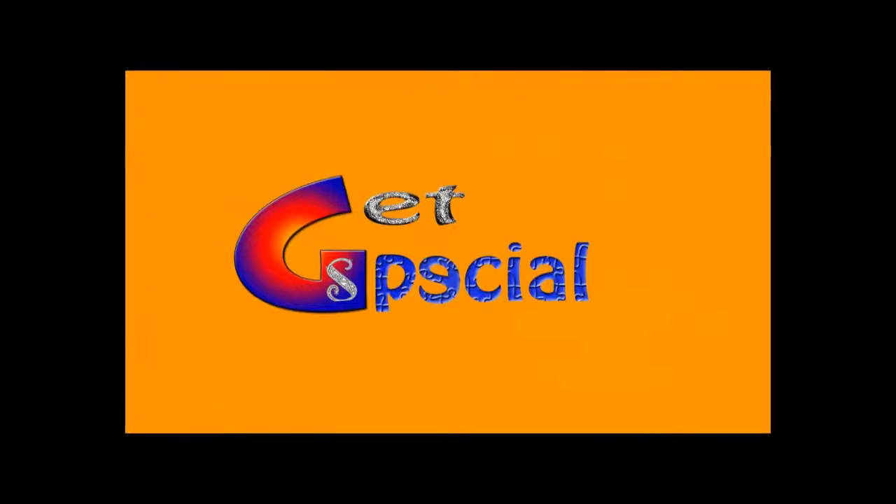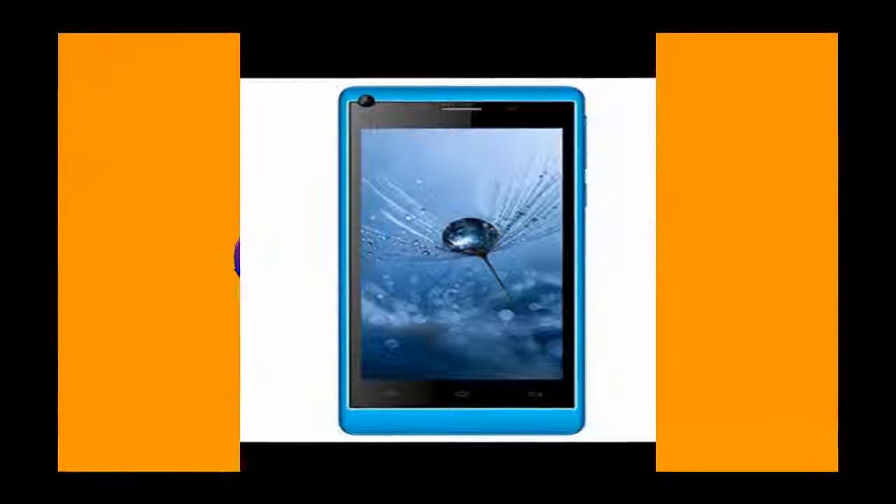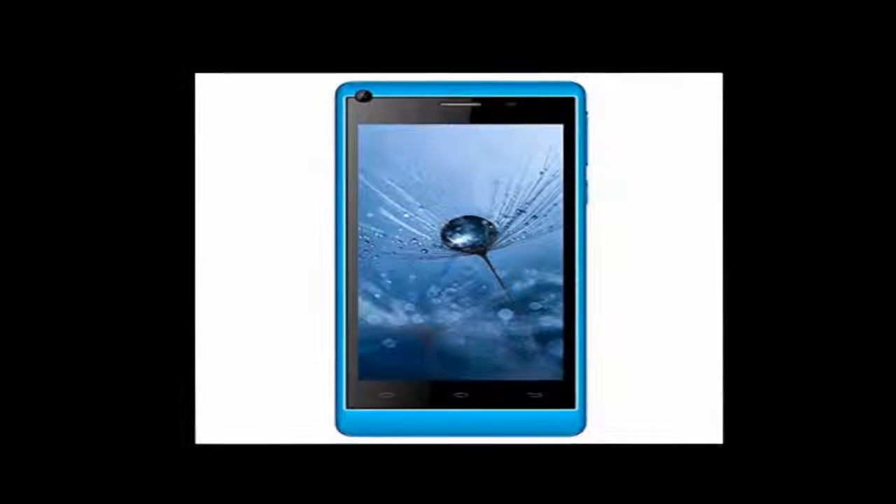Welcome to our guest special. Now I introduce the Celcon Millennium Ultra Q500 smartphone.